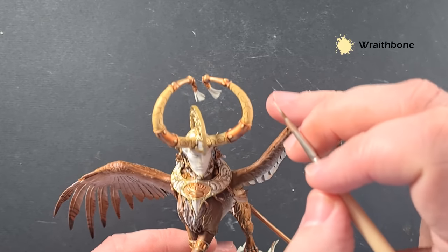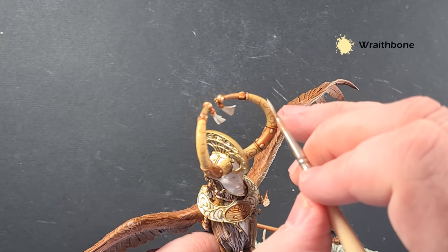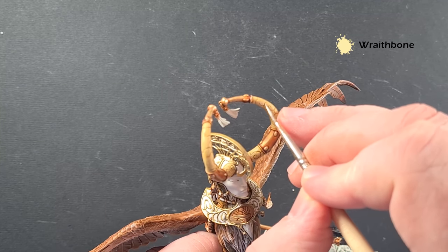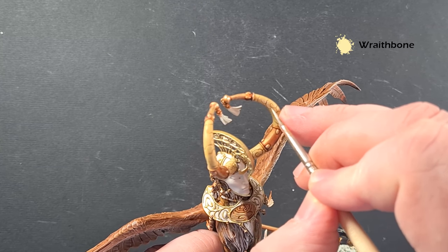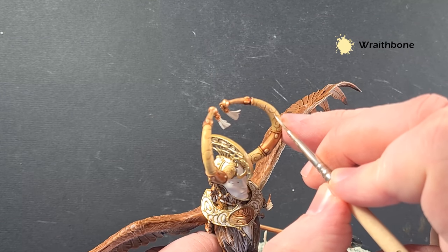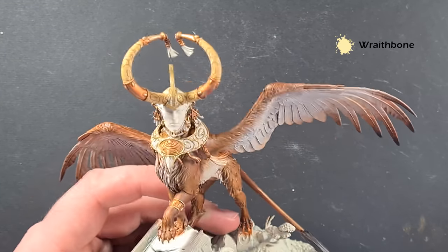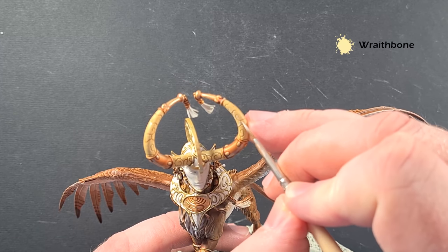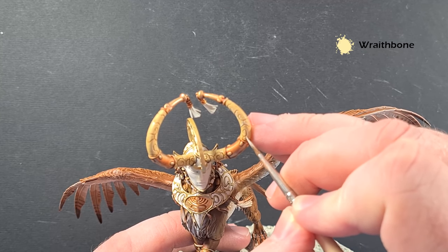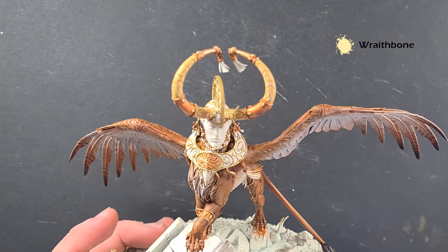Next I just want to highlight the horns a little, aiming for the design that's on them. Using a little bit of Rakarth Bone — much lighter — just with the tip of the brush, tracing around the designs to give that accentuation around the engravings. Work around the horns and highlight the crescent as well, and that's them done. Now we'll move on to the tassels next.